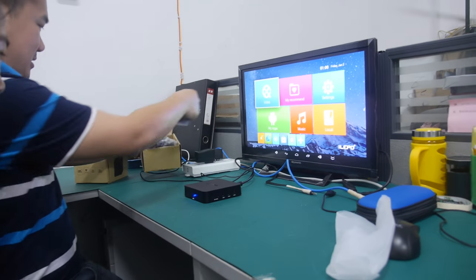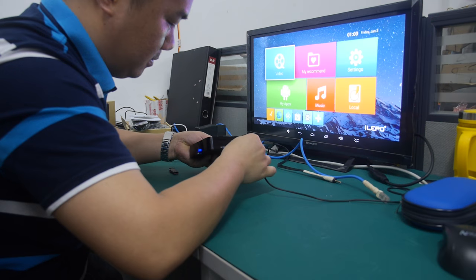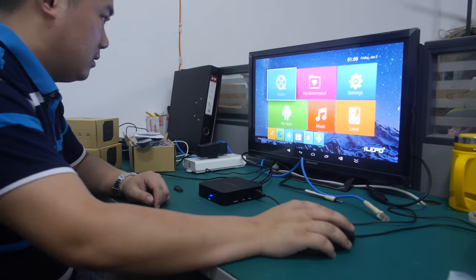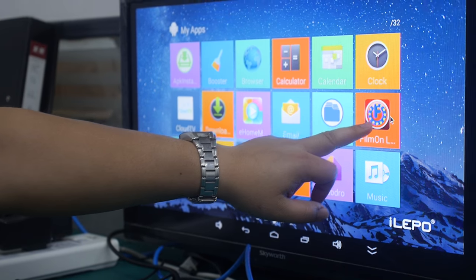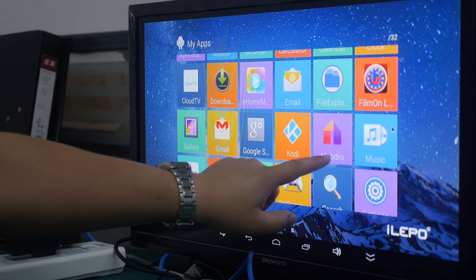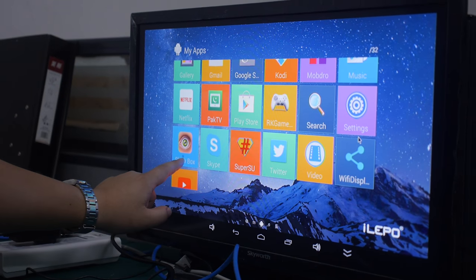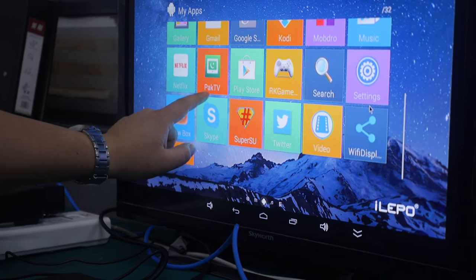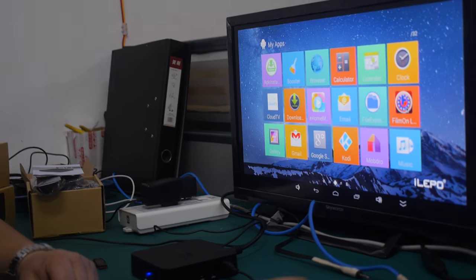There are some awesome cool apps and Kodi. Google Play is there, and people can install any of the two million apps. So let's play the 4K video.